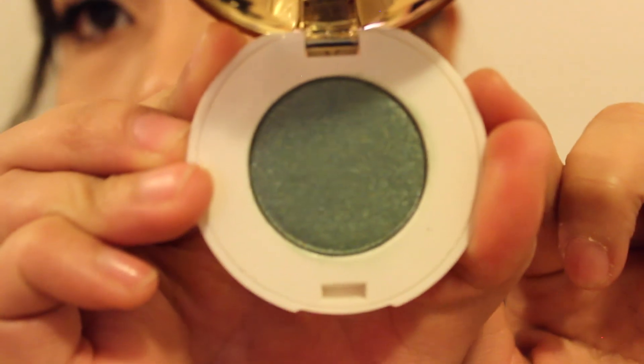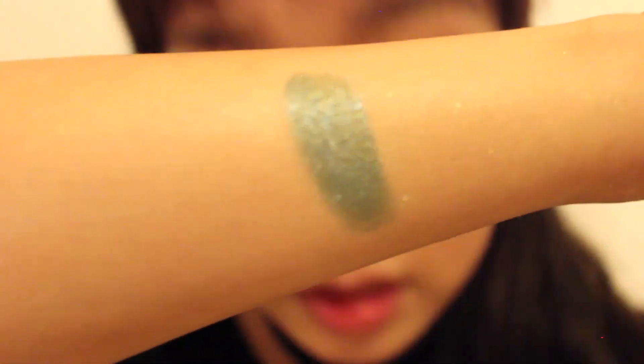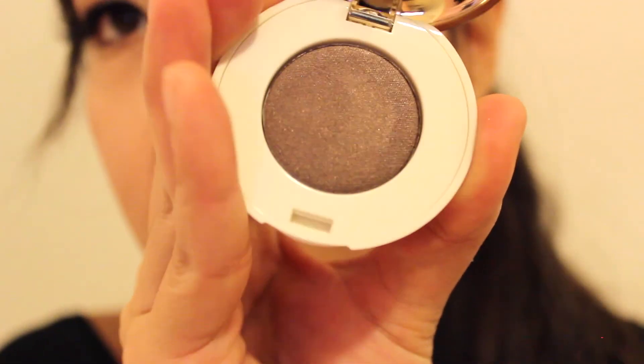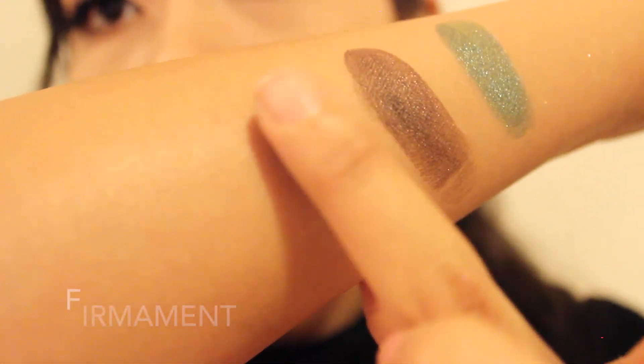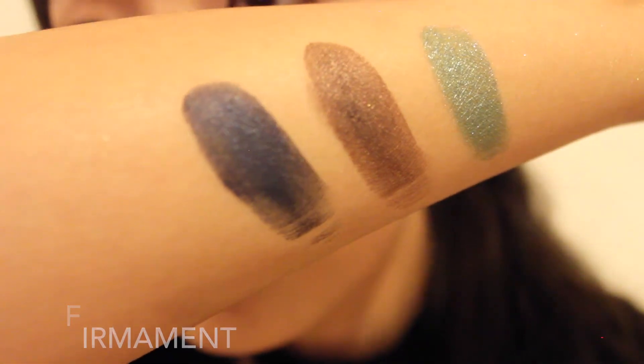The first color I'm going to swatch is called Wunderlust — it's a nice olive green color. The next one is Down to Earth, which is also pretty. The next color is Firminate — it's like a navy color. Very nice. They go on pretty smooth and have a lot of pigment.